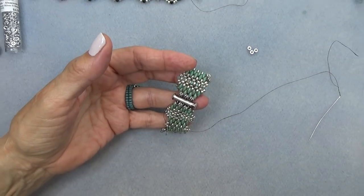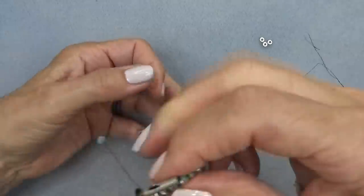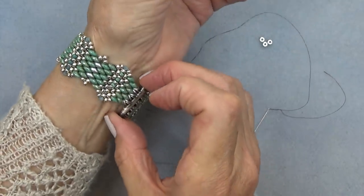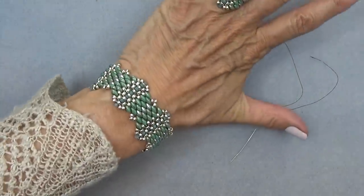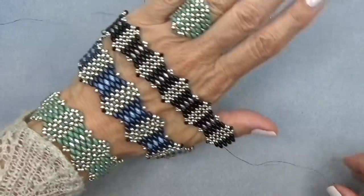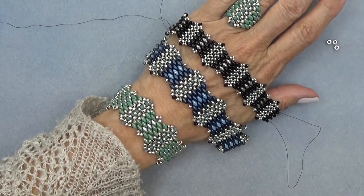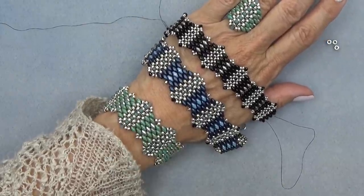I made this a little bit smaller because I want to give it to someone — it's going to be a gift. I'll give it a shot. It does fit me, but it's still going to be a gift. So here's our bracelet — here are the different colors, here's the ring. Earrings are coming up next, and I'm thinking we might have to do a necklace — we'll see how we can put the units together to make a necklace. I hope you enjoyed this video. See you in the next one. Take care, stay well, bye-bye.